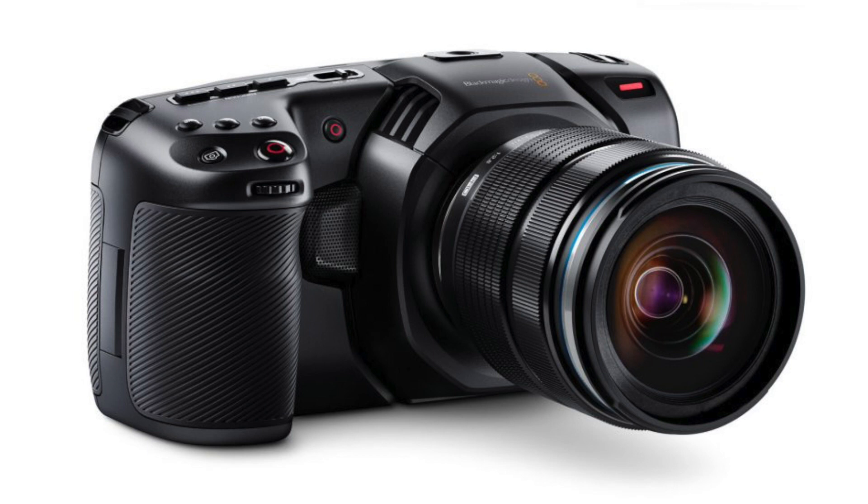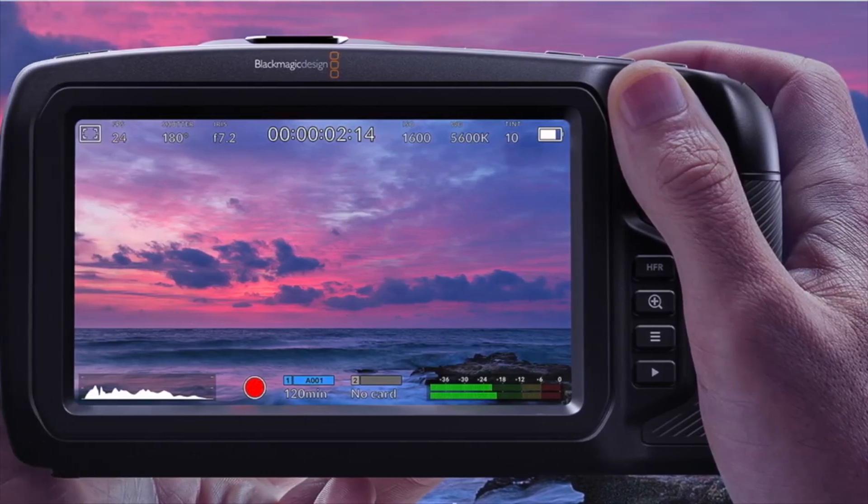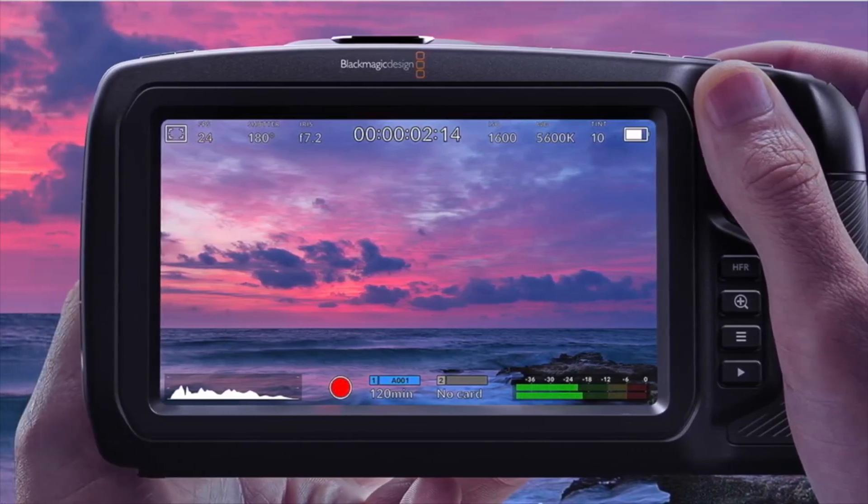The camera itself is made of a space-age carbon fiber polycarbonate composite, which provides strength while keeping the camera light. The new model makes room for a large 5-inch touchscreen monitor, and an HDMI output allows the camera to be hooked up to an external monitor.